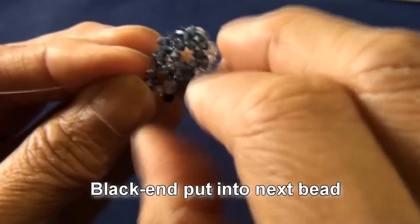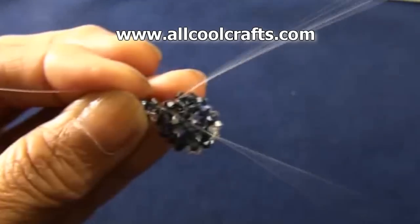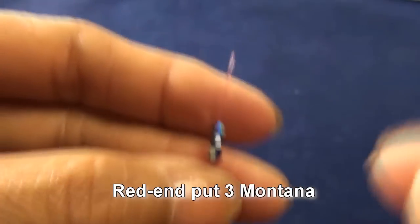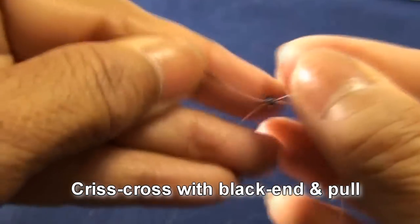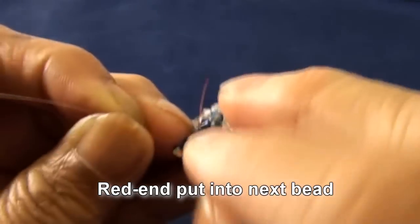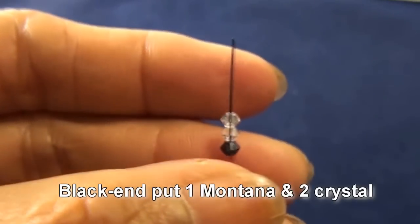Black end put into next bead, which is montana on the top, like this one. Get like this. Red end put 3 montana, criss-cross with black end and pull. Get like this. Red end put into next 2 beads, which is montana. Get like this.